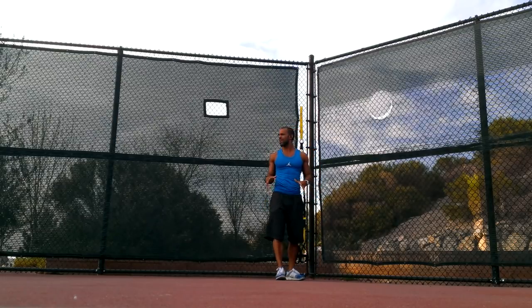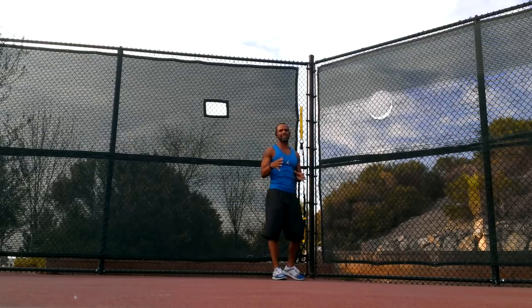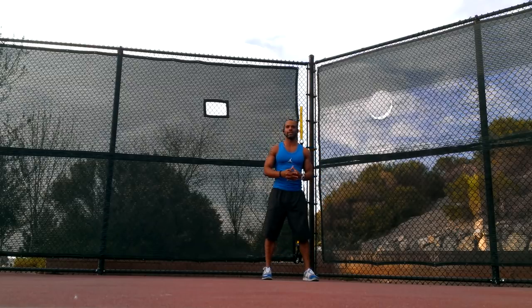It is a beautiful day, about 5 p.m. in Las Vegas on a Saturday. It's like 85. It's been sunny all day. Figured I'd come outside and do my workout today.